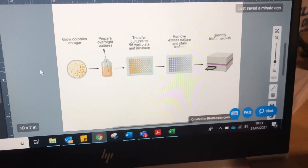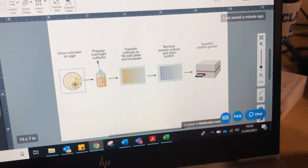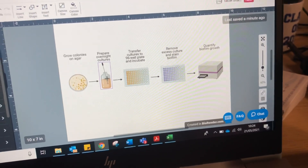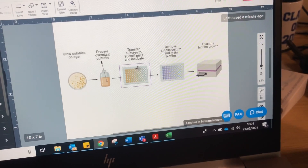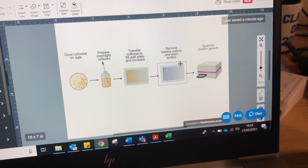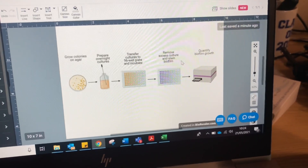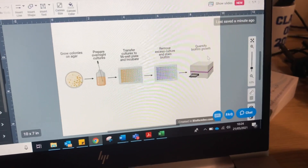What I do is I grow my bacteria on an agar plate in a petri dish and I transfer some of the colonies to liquid media to prepare overnight cultures, so I let them grow overnight. Then I transfer these cultures to my 96-well plate, leave them to incubate for 48 hours typically, and then I wash off the residual culture and just make sure that the biofilm is the only thing left behind, sticking to the bottom of the wells. Then I stain the biofilm using my purple dye, as you've seen before, and then I quantify my biofilm growth.